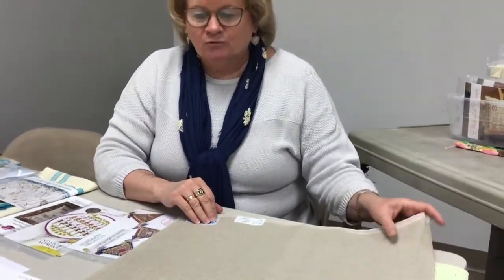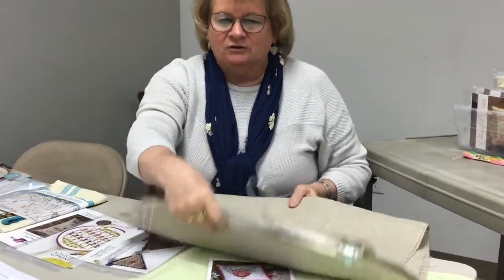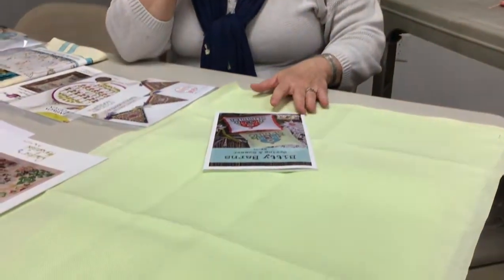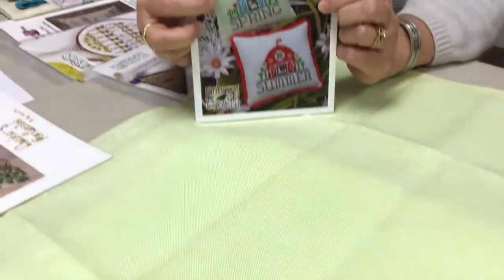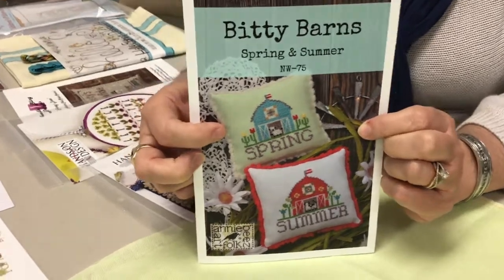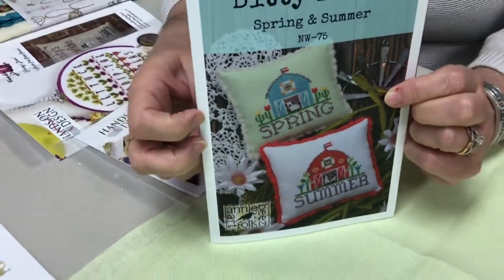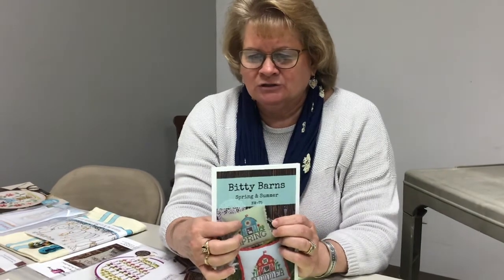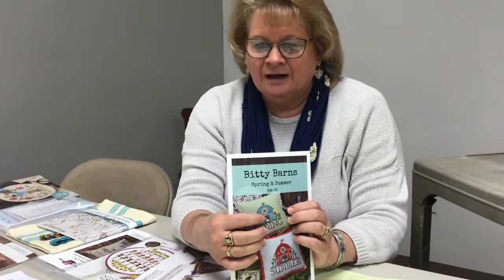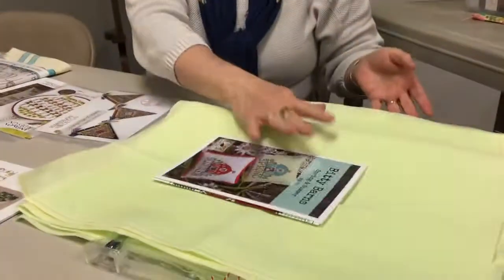The Cashel raw natural would be fun for some of those primitive projects you might be working on. Then this luscious Belfast light lime — 32-count — is a fabric used in the Biddy Barnes pin cushions for the spring barn. You don't need a lot, but we wanted to be sure we had the fabric in. Don't limit yourself just to Biddy Barnes though — think outside your floss box! We have it in fat quarters and fat eighths.